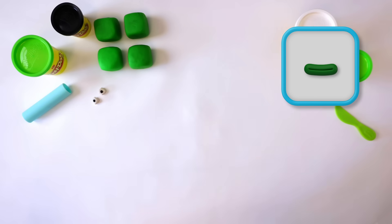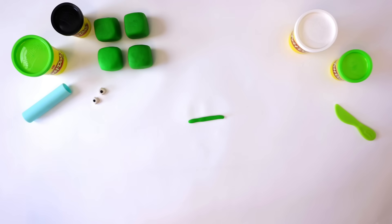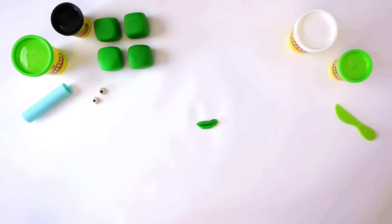Next, we need 1 mouth. To make the mouth, make a long snake out of the green Play-Doh compound. Fold it in half and pinch at both ends. There we have it — one mouth.